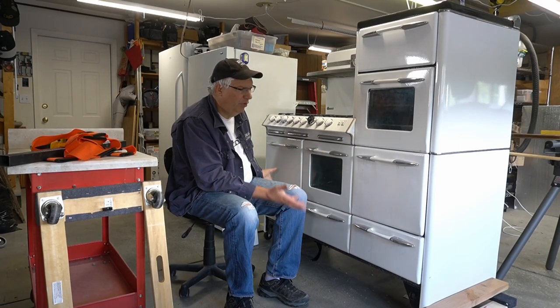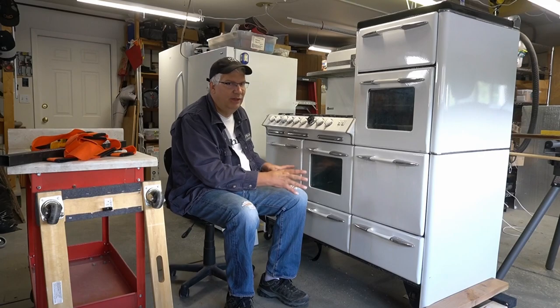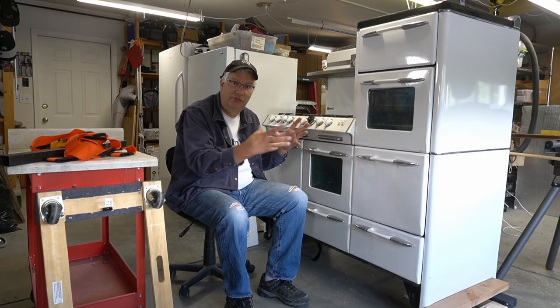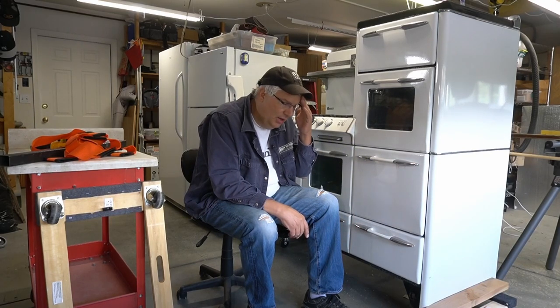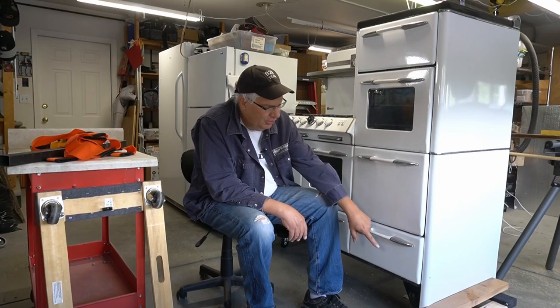If you want to lift one of these it's quite a challenge. Stoves like this are made on a steel skeleton frame with beautification panels on the outside which are baked enamel. If you lift it the wrong way and flex one of these panels you'll chip off some of the enamel - there are already a couple of chip marks on this stove from wear and tear over the years.